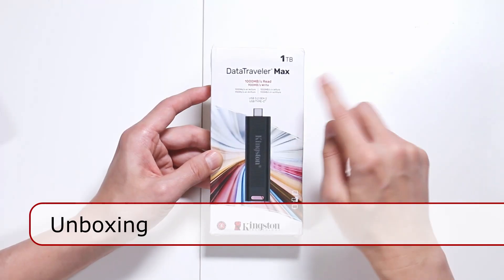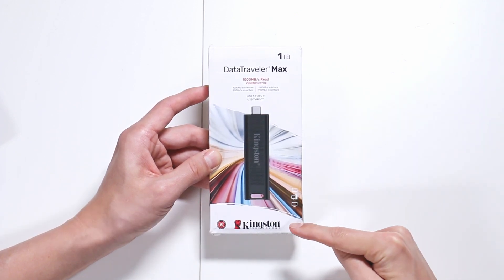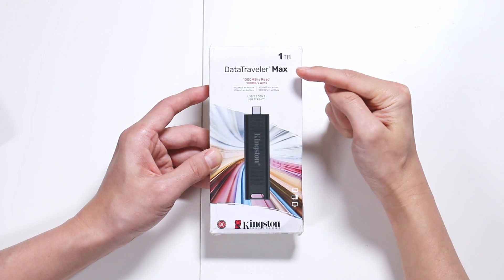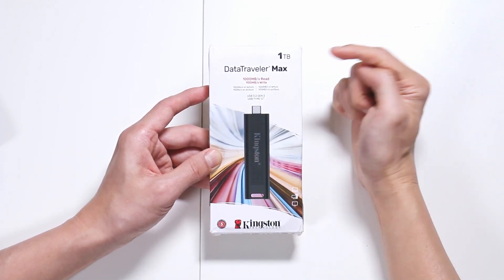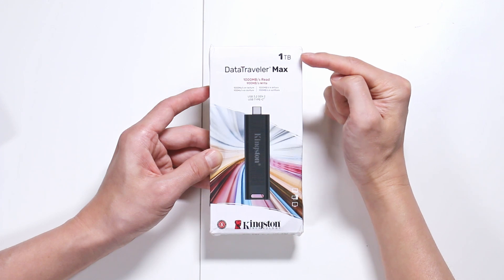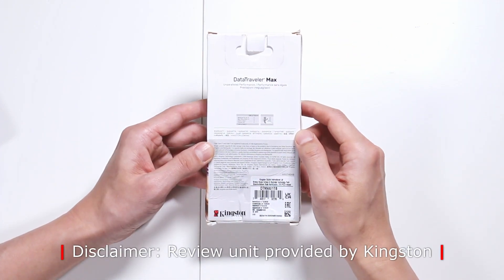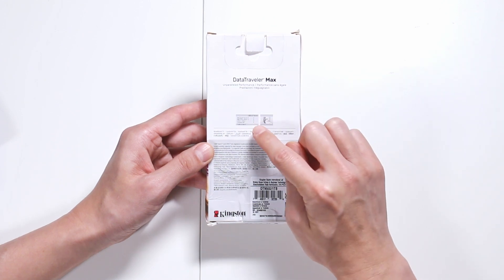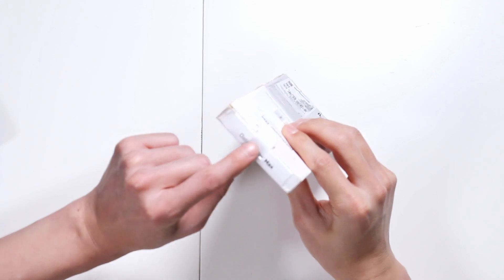This is the front of the box. The whole box is made out of paper. You'll see the name of the manufacturer on the bottom, the name of the product, a nice colorful illustration of the thumb drive, and the capacity size on top. The back is kind of plain — you see a compatibility chart right in the middle. To open this, you have the security tape seal on top.